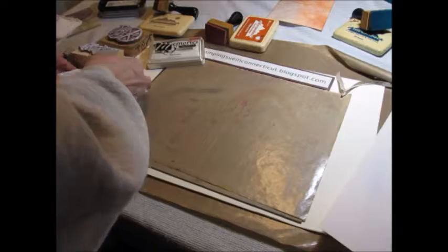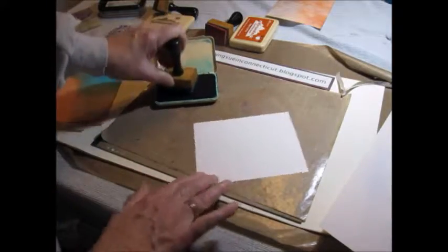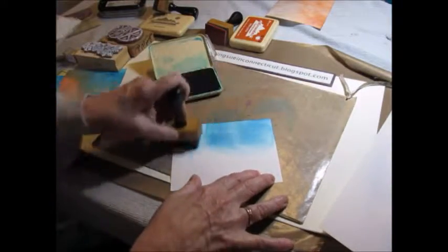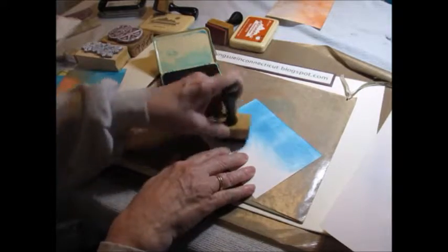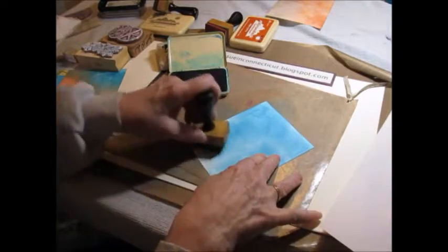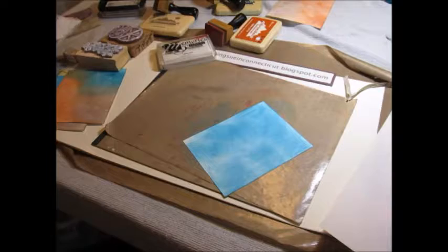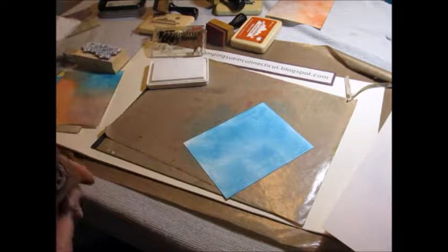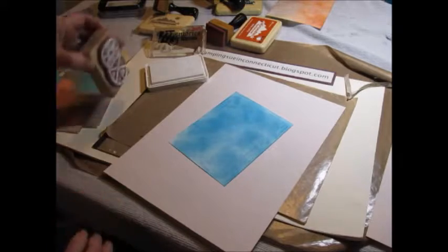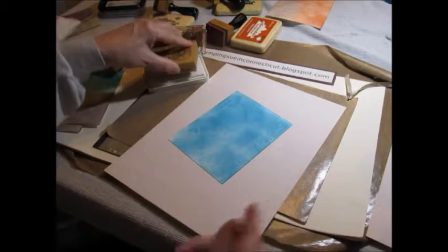Then we can take this other one and we can add some ink to this big map — I'm just going to do all of that in the blue. That was another Adirondack. And now we're going to stamp some more gears. I just like having some scrap paper so I don't have to clean off my craft mat.